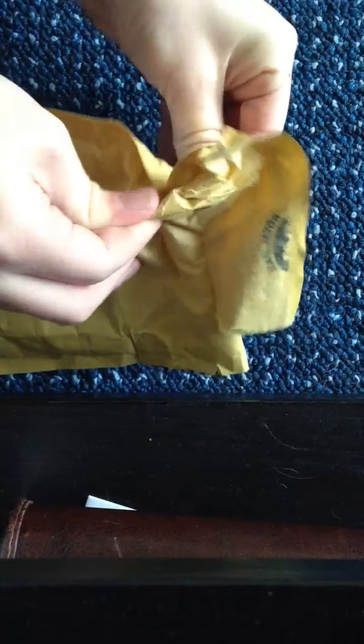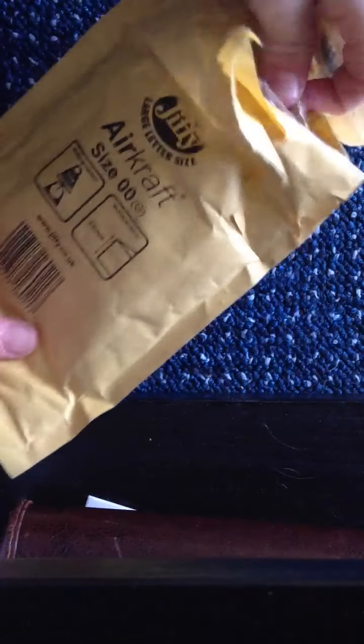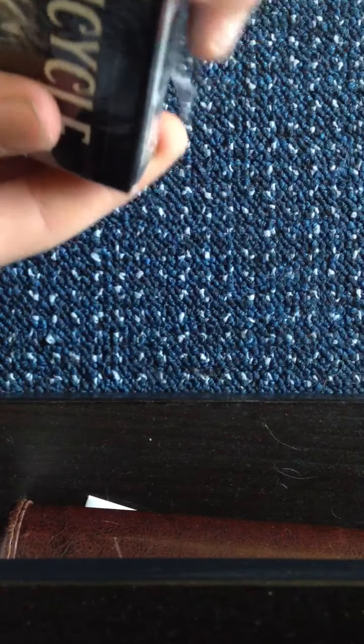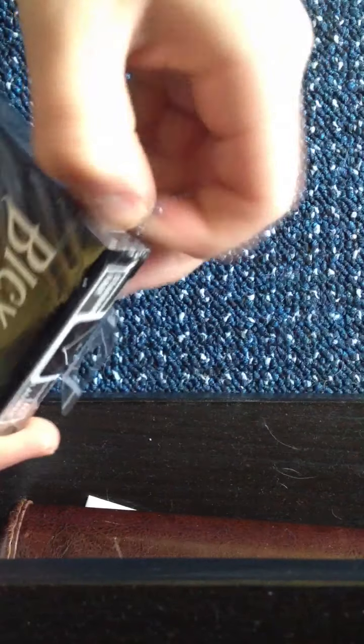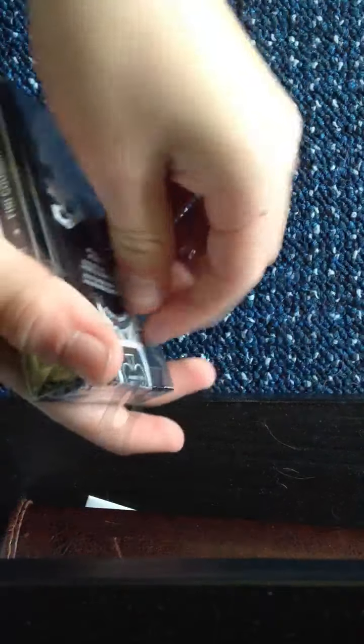There we go, got them there, just going to get them out like that. There they are, brand new. I haven't even took the label off yet, so they should come off at the side. There we go, let's rip these babies open.